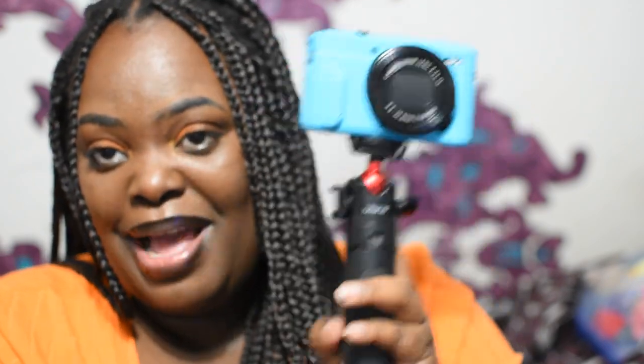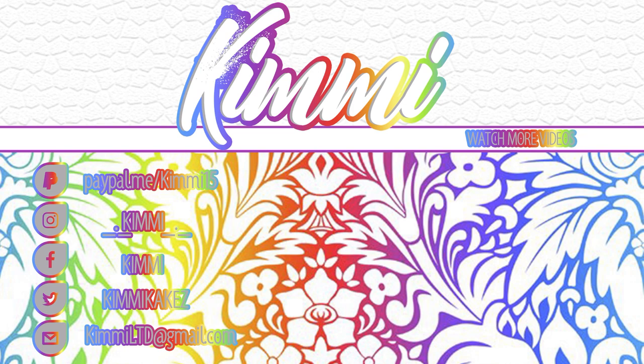Definitely this camera and tripod combo is a win, and that's really all, you guys. I'm Kimi — thanks for watching. Don't forget to like, comment, subscribe, share this video, and hit the notification bell so you know when I drop another video. I'm going to change cameras and I'm out!